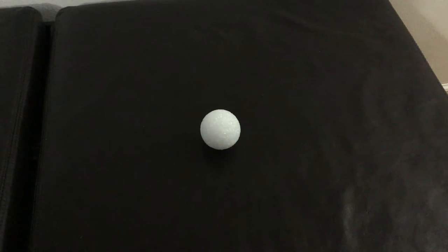Next you'll need styrofoam balls. I got these in packs from the dollar store — I think there are about five in every pack. You can get a pack at the dollar store for just one dollar, and we're going to be putting the flowers in them.